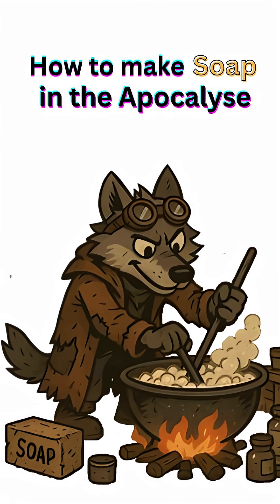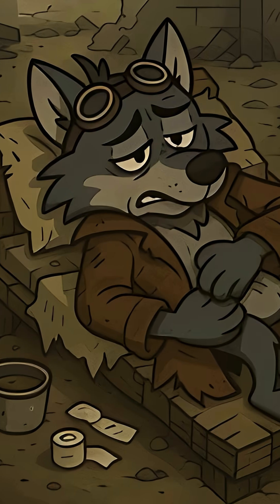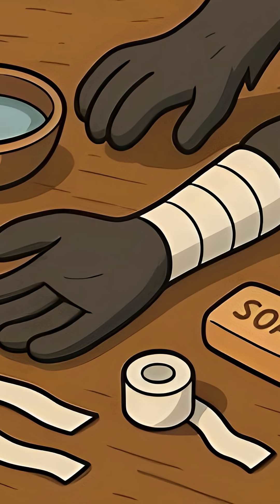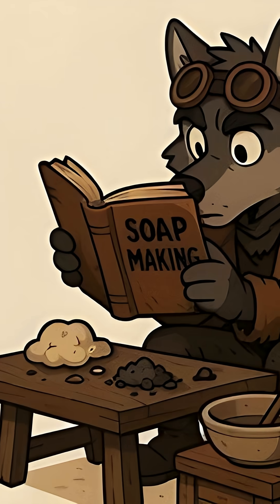How to make soap in the apocalypse. In the apocalypse, infection is the silent killer. Clean hands and clean wounds mean survival. That's why you need soap, and here's how to make it when the world has ended.